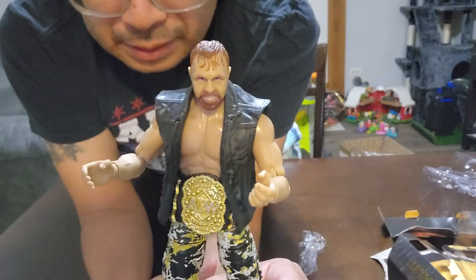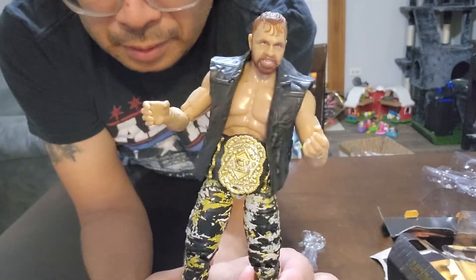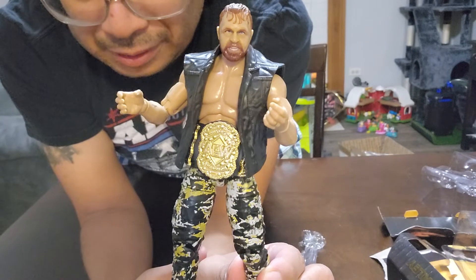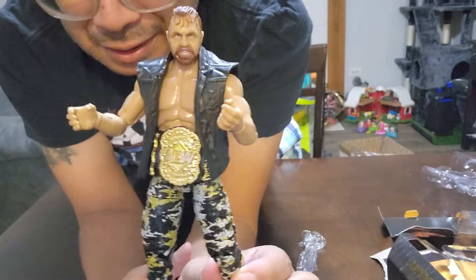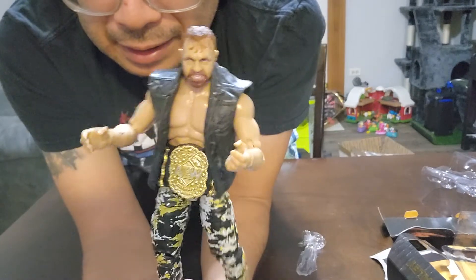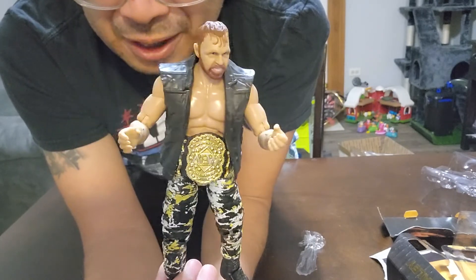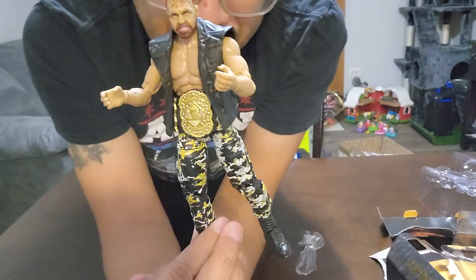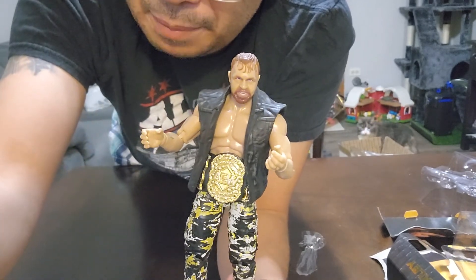Yeah, pretty cool figure. I remember I couldn't pre-order these fast enough because they were such hot figures when they came out — you couldn't find them on the shelf, so pre-ordering was your only hope. Now they're a little more readily available online, and in stores there are your peg warmers and then the hard-to-find guys. Thanks for watching — like, subscribe, leave a comment, let me know if you picked these up. I think Jon Moxley is pretty awesome compared to his Dean Ambrose character in WWE, which I wasn't a huge fan of, but he won me over when he went to New Japan and then AEW. He's had a good title run and he's a current champion.